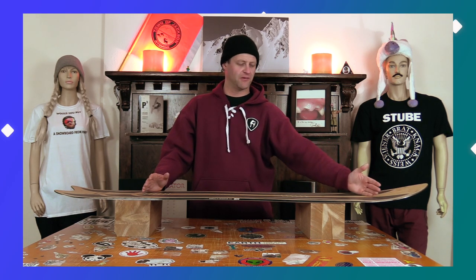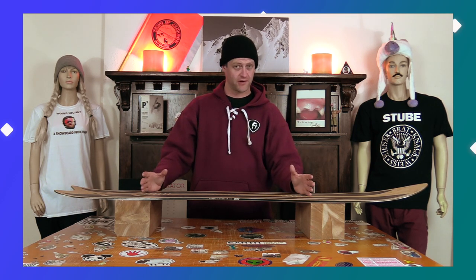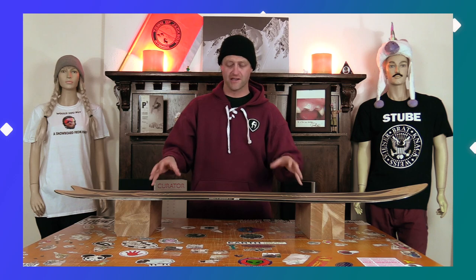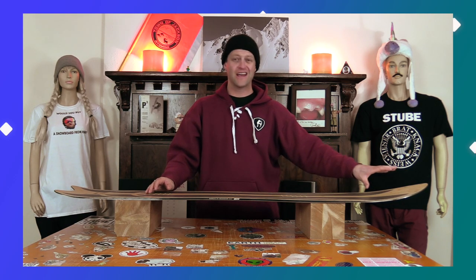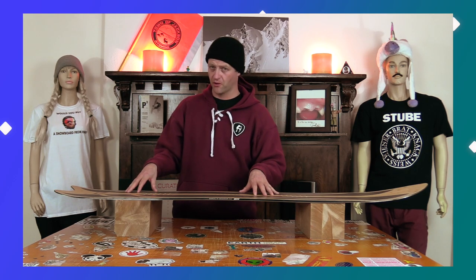You do get chatter out in the nose, but it never resonates back underfoot. Underfoot, this board is super stable — you will notice it's very stable, but it is still lively. A lot of that is just due to the construction of this board.